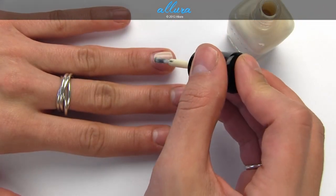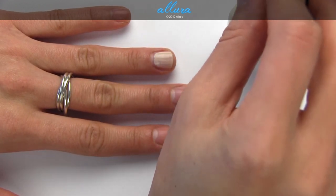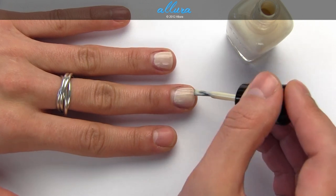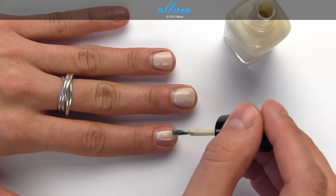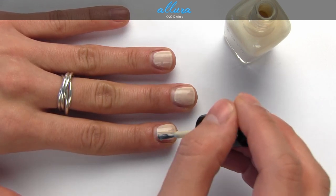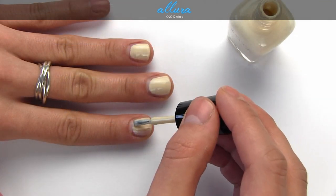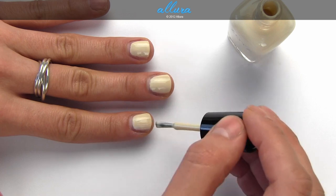Jacqueline is a creamy nude shade, sort of like an eggshell white. It's a little streaky and definitely not opaque with just one coat. As we can see from these three polishes, you do get full coverage but you have to apply two coats.